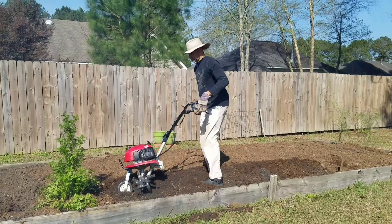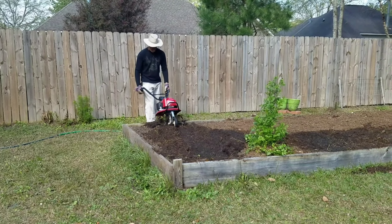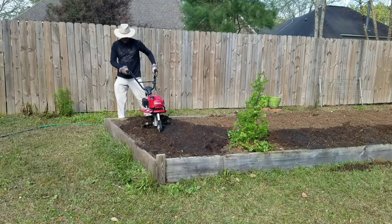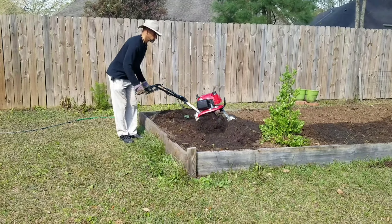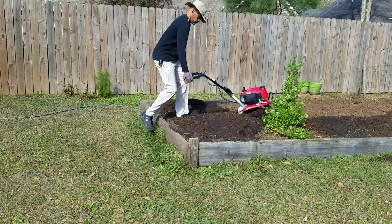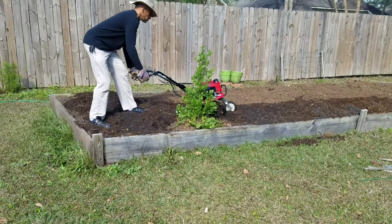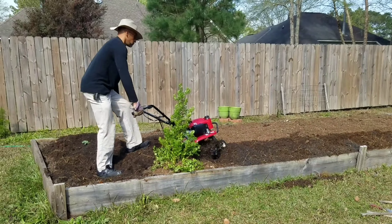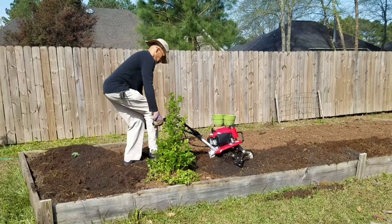It looks like work to me, y'all. But we just like to show these different types of videos to show that you can do it — we want y'all to do it as well. It only costs like $40 to rent the tiller, with a $150 deposit using a credit card. We went to Home Depot. I wasn't thinking about it at the time when we were there to video.